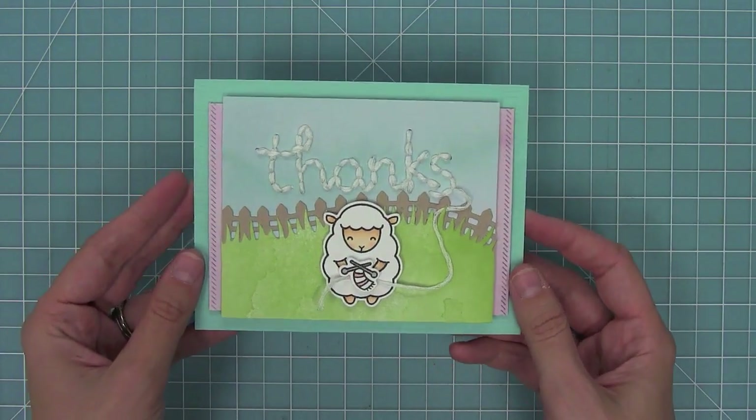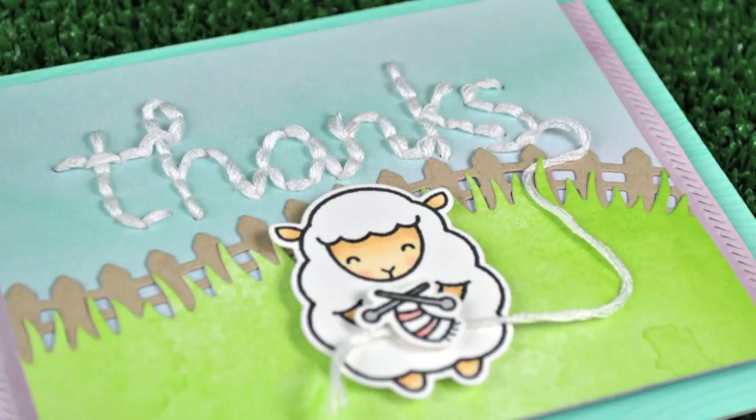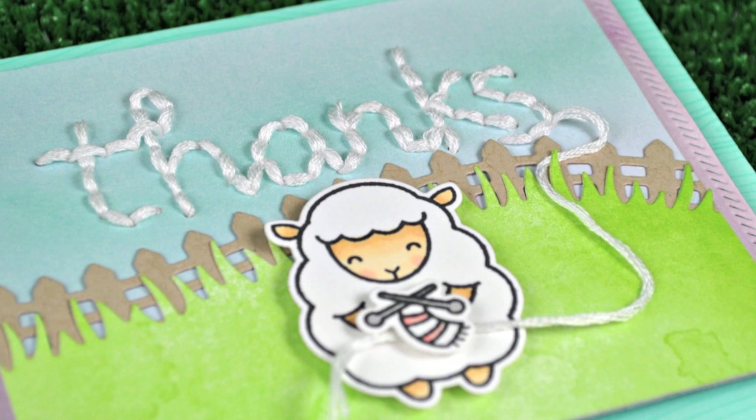I'll create a standard-size card base at five and a half by four and a quarter and start to layer all of my pieces. I'm adding foam tape to the back of that main panel. This card was based on a card by Yainia that I thought was so cute, so thank you so much to Yainia for letting me remake this card on the video.